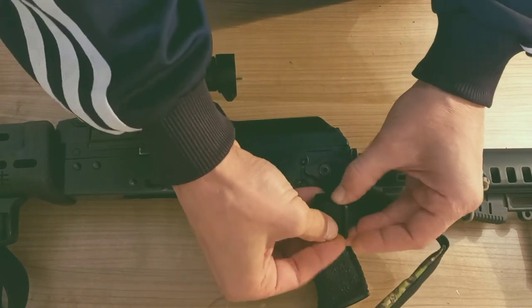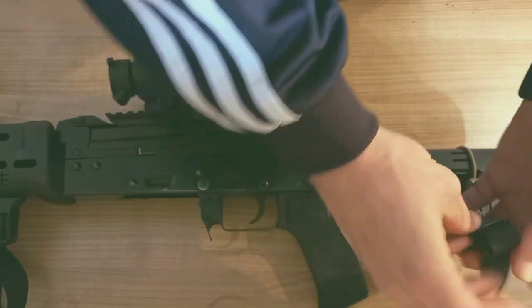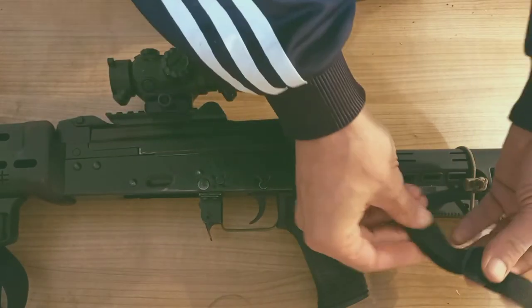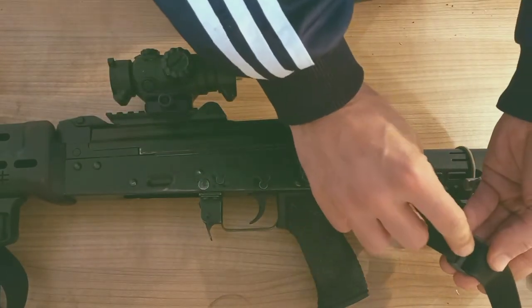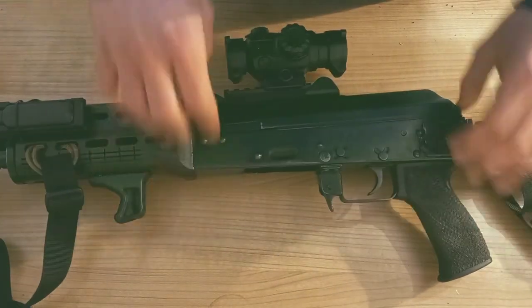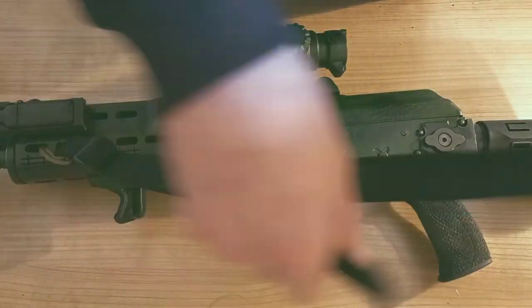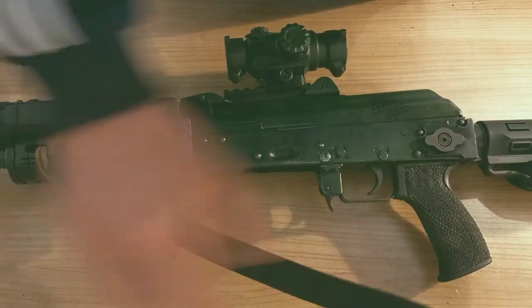You can of course do this in the other order by running the excess sling under — that's a different approach. And then your quick adjust works as well.